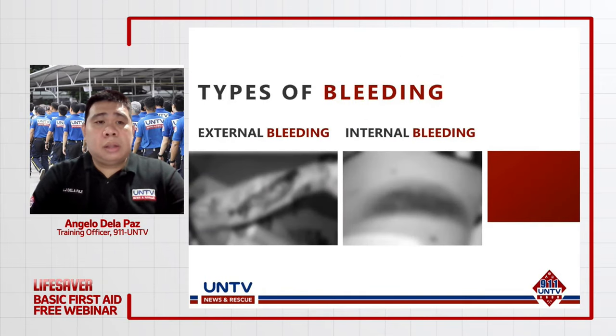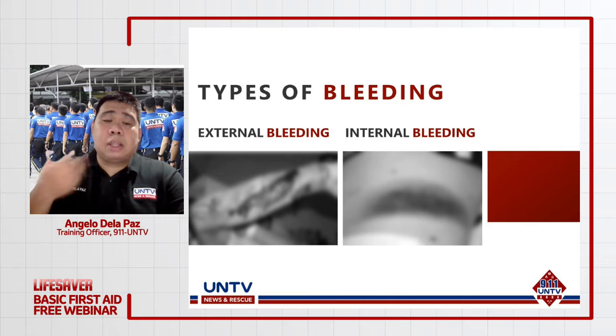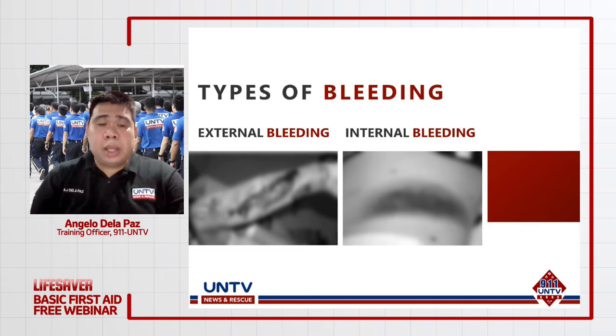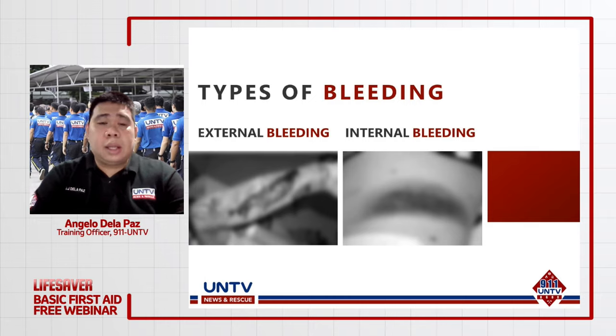Meron din tayong dalawang uri ng pagdurugo: external bleeding at internal bleeding. Sa internal bleeding, ang bleeding na na-experience ng pasyente ay nasa loob ng katawan — halimbawa ang mga pagpapasa. Sa external bleeding naman, panlabas ang involved. Maging internal man o external ang bleeding, maaaring ikalalaan ng pasyente kung hindi natin nabigyan ng lunas.